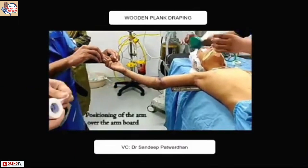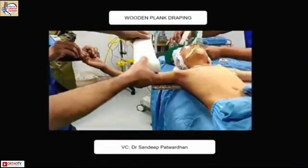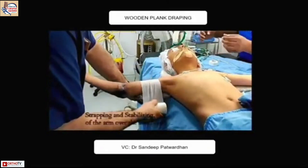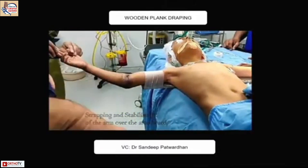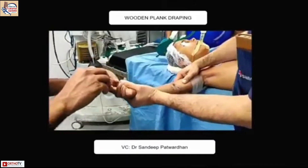This is a technique taught to us by Dr. Sandeep. He uses a wooden plank to stabilize the proximal fragment, and then distally you can manipulate without much need for traction or assistance.